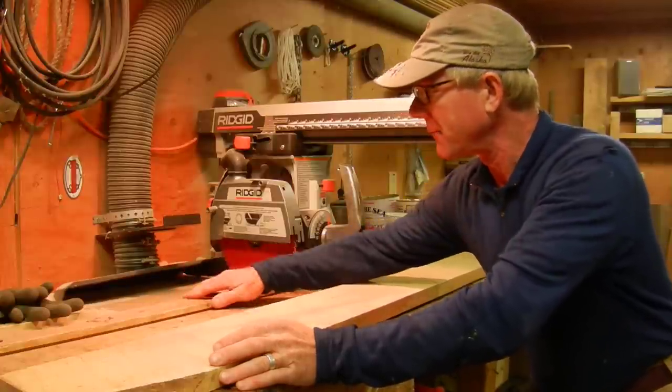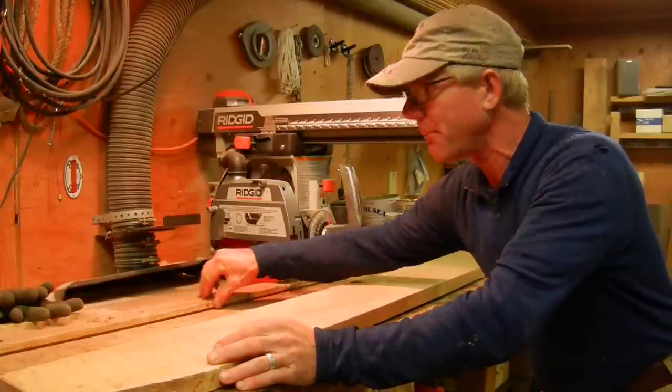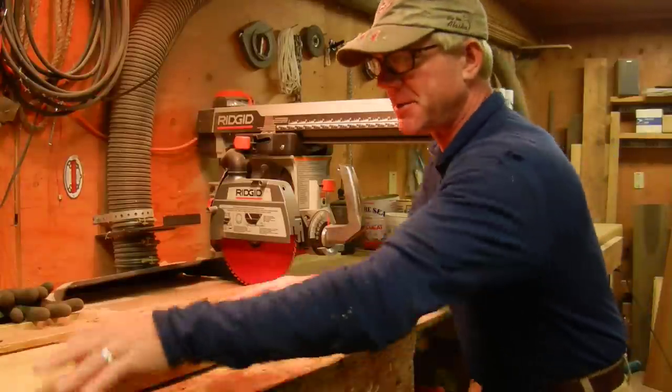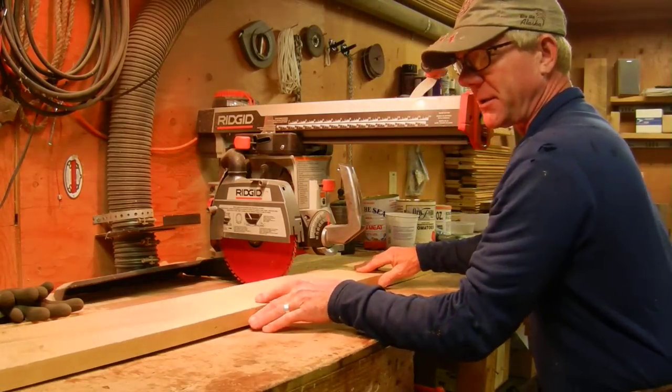What you have to have for the radial arm saw to do this is the back guide right here has got to be perfectly straight, so that the board will run completely straight. You can pretty much see that the board doesn't always necessarily touch all the way down the line there — that's a tough deal to show you right here.